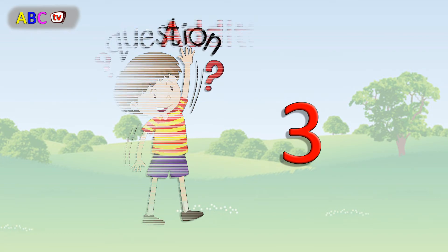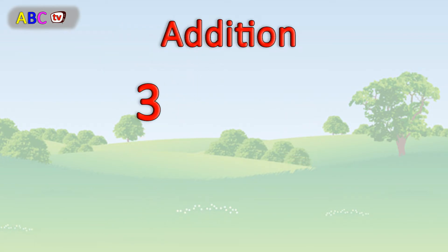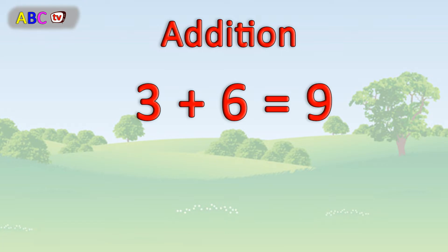Question number 3. 3 plus 6 equals 9. Excellent.